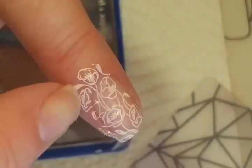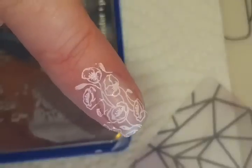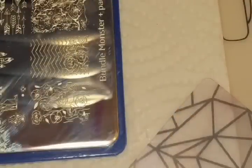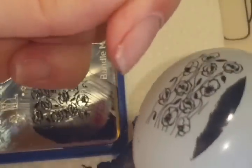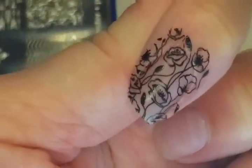If you didn't use a barrier, you would just clean up the edges. This is just a really great stamper — I love it. Okay, so let's move on to the white head and we'll use black. I've changed to the white head, so let's put the black on the stamping plate, scrape it off, and pick up the image — again, a perfect pick up. Then just roll it on your finger and there you go — perfect stamp, perfect transfer.